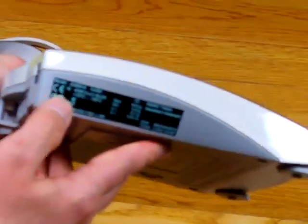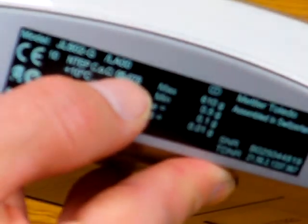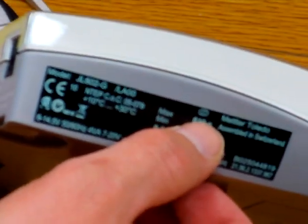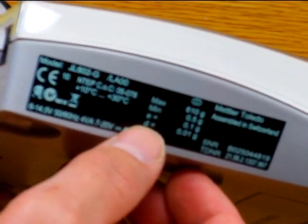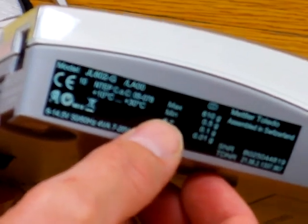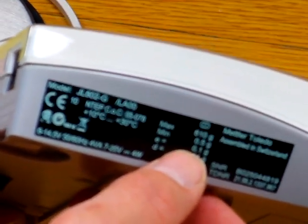The balance on the side has the markings: model number JL602G/LA00. The balance is legal for trade — it is a class two balance, which is what the Roman numeral II with the circle around it means. It has a 610-gram weighing capacity and reads division-wise to 0.1 gram. The 'E' means approved, so it's approved in legal for trade mode to 0.1 gram.